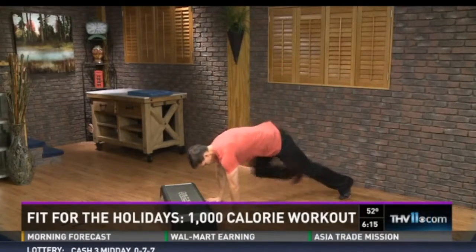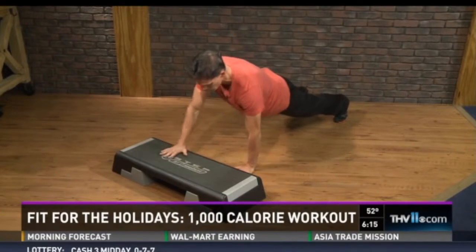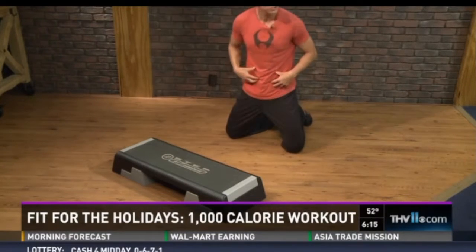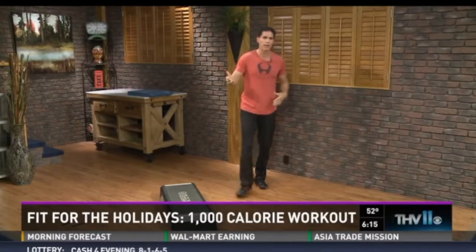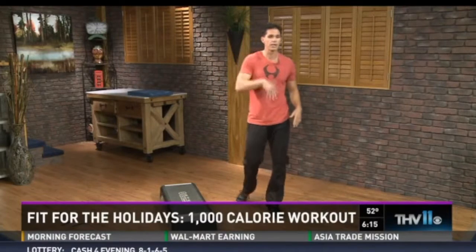Then we're down, going into some upper body core. Down in this push-up hold position, press the toes into the floor, crunch the abs, and I'm going to go right, left, and then left, right. This works shoulders, abs — everything gets going. We're kind of flowing from lower body to upper body, working continuously with these non-competing movements.